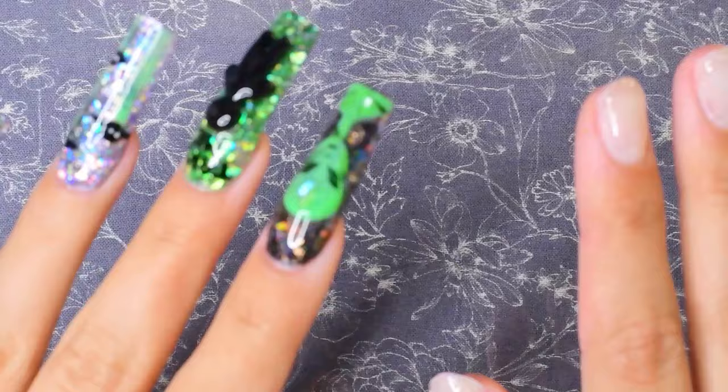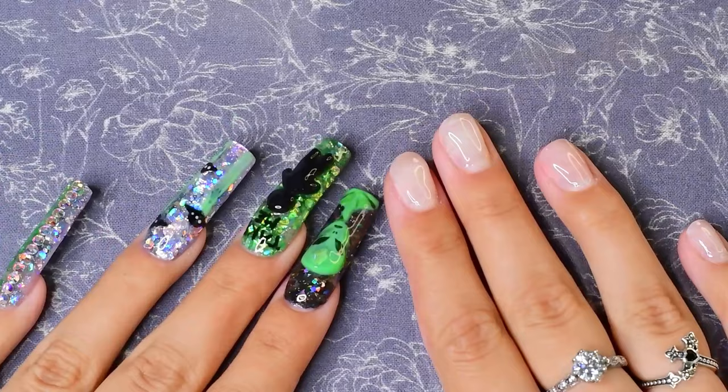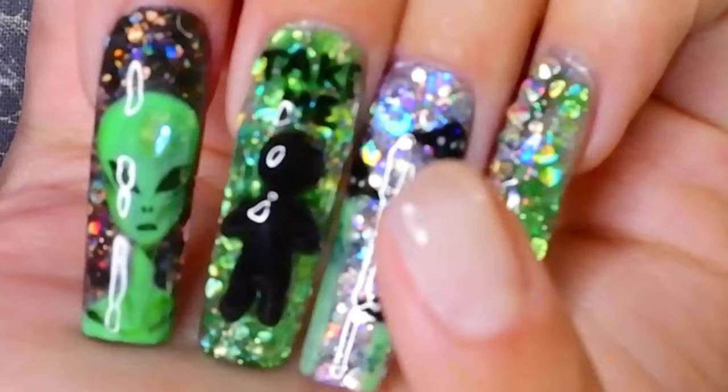Okay, so I have this idea — it might be a terrible idea, it might be a good idea — but I'm gonna test it out with you guys. I was wanting to do acrylic, but then I was like, I don't want to encapsulate glitter acrylic right now. It's not fun, I don't like it. They always come out way too thick and I have to do like two hours of filing.